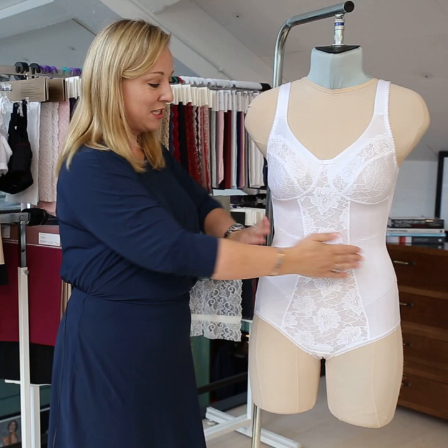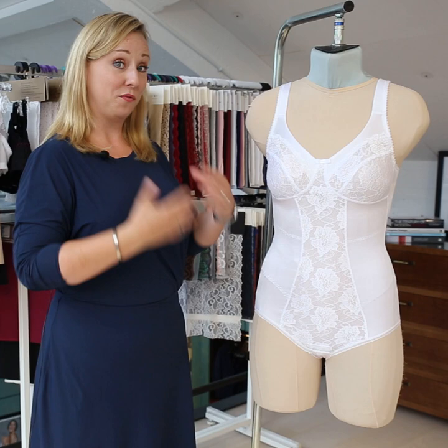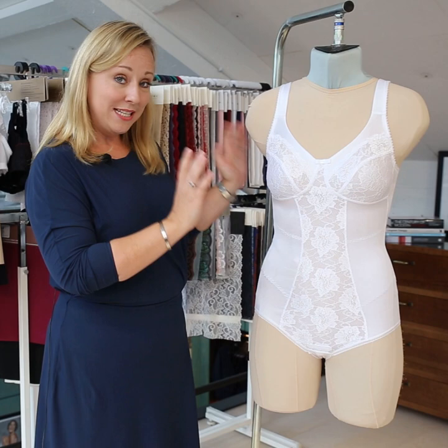It both flattens my tummy a little bit and it smooths my love handles a little bit, and it helps my posture so I stand a little bit prouder when I wear a body, which is of course very good for your back and for your all-day feeling.